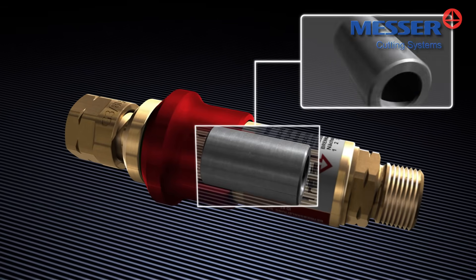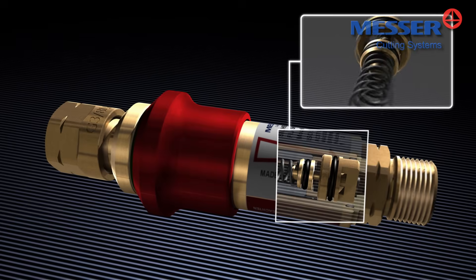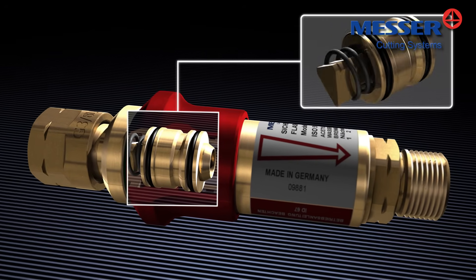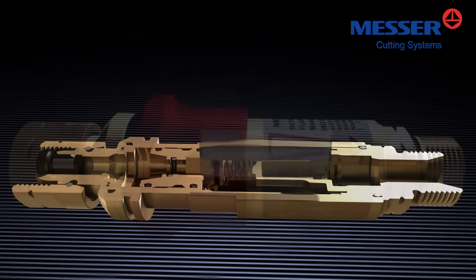Gas non-return valve, flame arrester, thermal cutoff valve, and pressure-sensitive cutoff valve — the four elements of safety, offering you the maximum in protection.